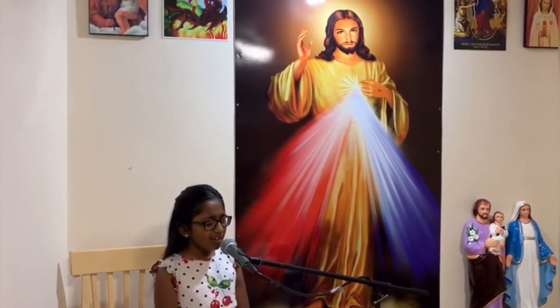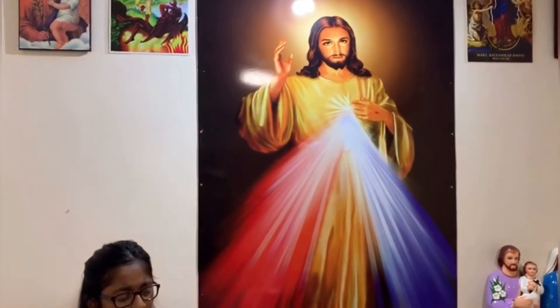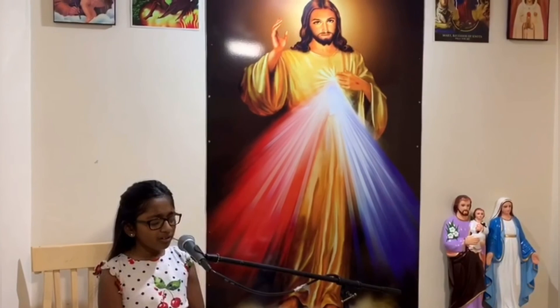God bless. Holy God. Holy mighty Lord. Holy immortal One. Have mercy on us and on the whole world.